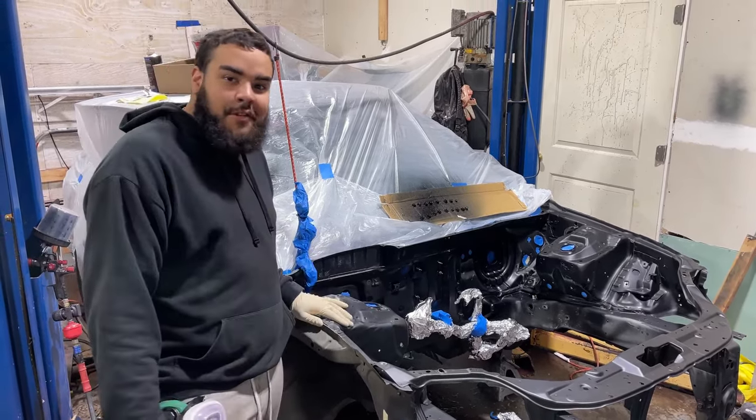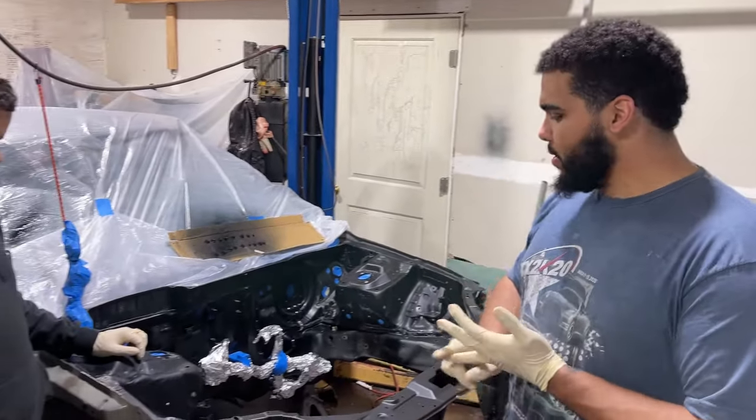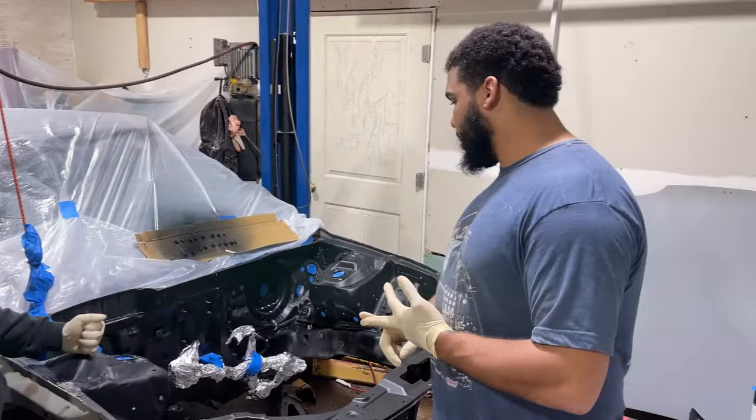The rest of the car still needs work after that. We already have the gun ready. We mixed the paint and let's get to spraying.